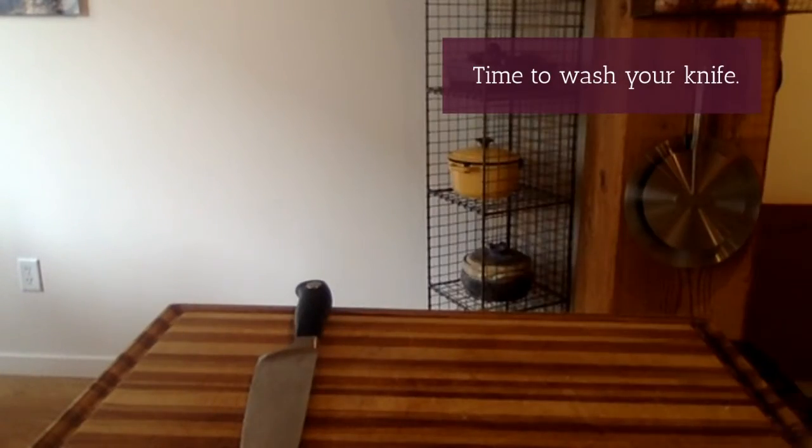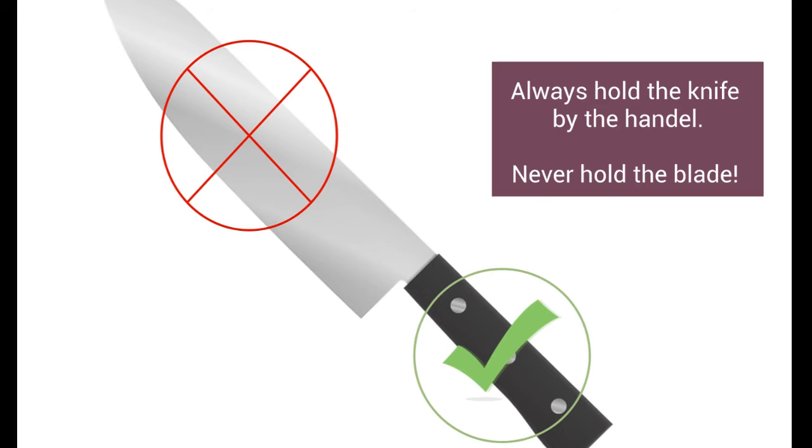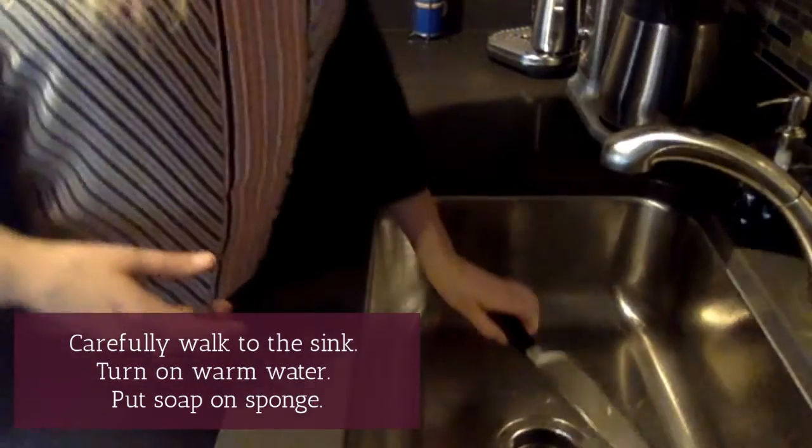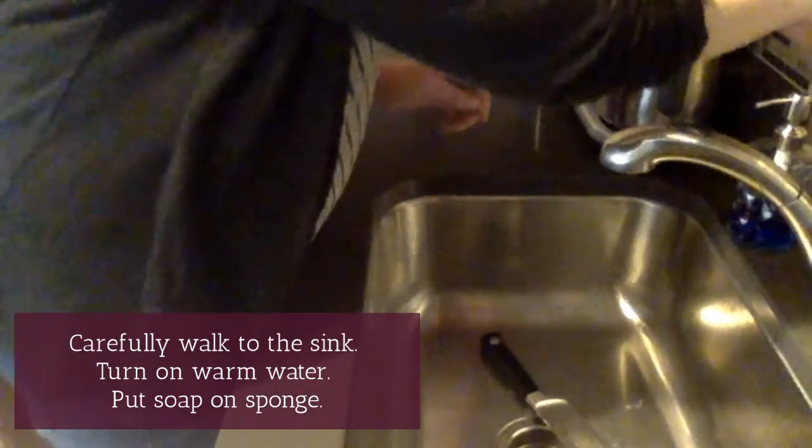And that's it — it's time to wash our knife. Make sure you are always holding the knife by the handle, never hold the blade. Carefully walk to the sink, turn the warm water on, and put soap on your sponge.